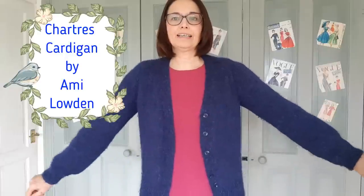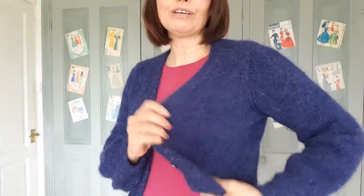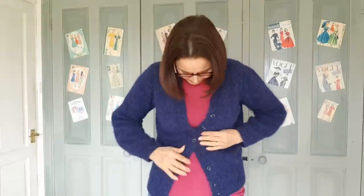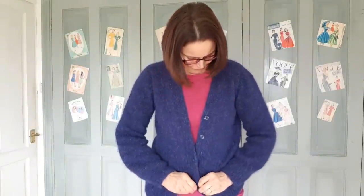This is the Chartres Cardigan by Amy Loudon — just a very simple V-neck cardigan. It's lovely to knit and all the bands are done in one go. I definitely want to knit this again. That's making me think perhaps I should use the Drops Air to make another one of these, because I really like this one — it feels so soft. Oh — one of the buttons has come off! I didn't sew that on very well.